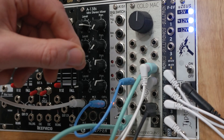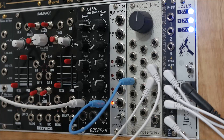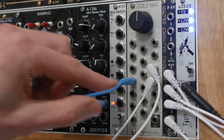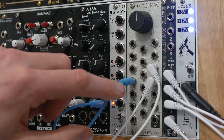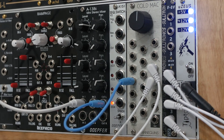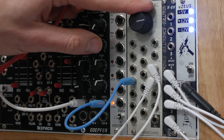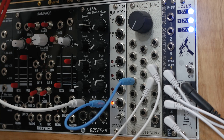So this is your basic setup of the patch. We have the sequence going into a mixer, with the output of the mixer going into the OR circuit of Cold Mac. We're going to utilize the OR and AND as a stereo output. And that's what it sounds like — just like that. So you push this one way, push it the other way, and it works like a pan.